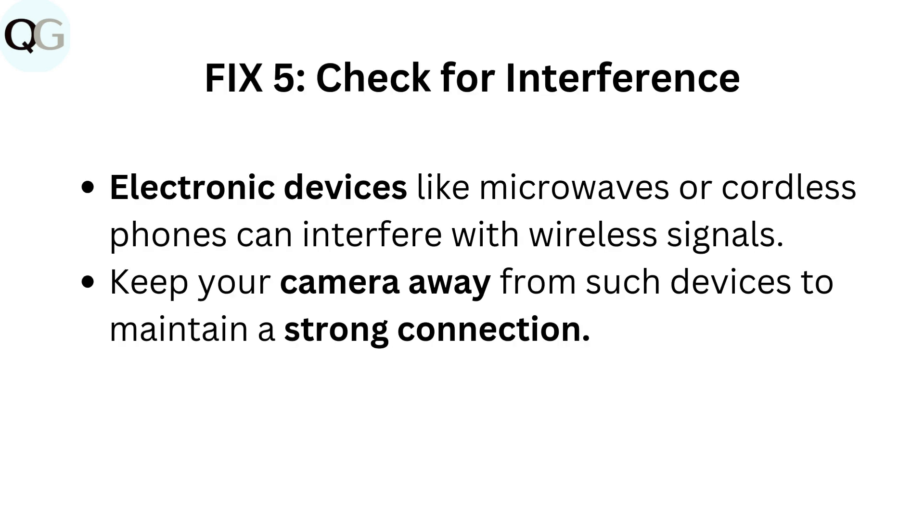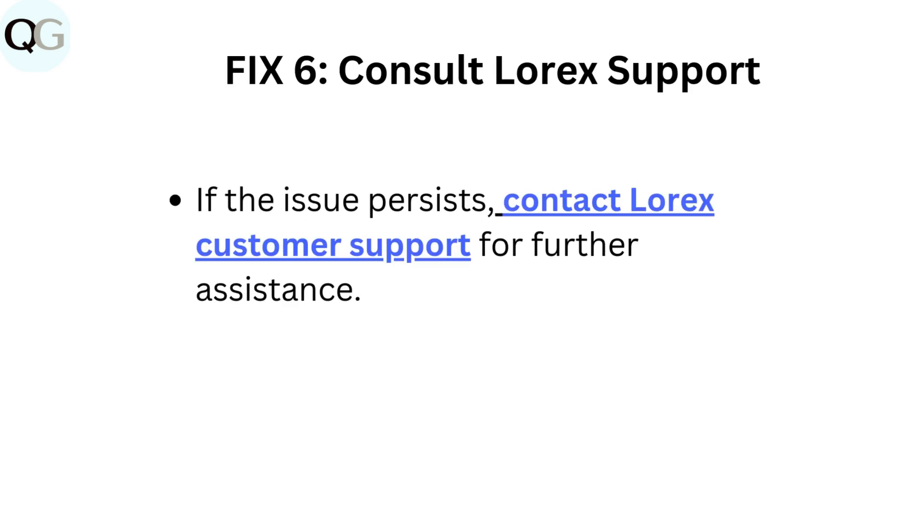Fix 5: Check for interference. Electronic devices like microwaves or cordless phones can interfere with wireless signals. Keep your camera away from such devices to maintain a strong connection. Fix 6: Consult Lorik's support. If the issue persists, contact Lorik's customer support for further assistance.